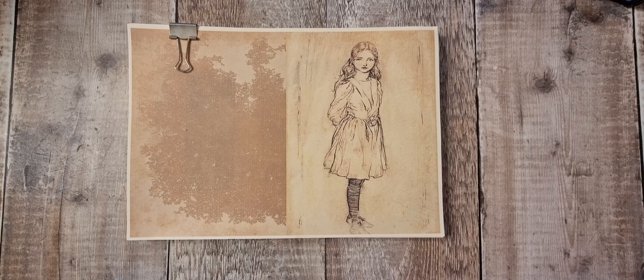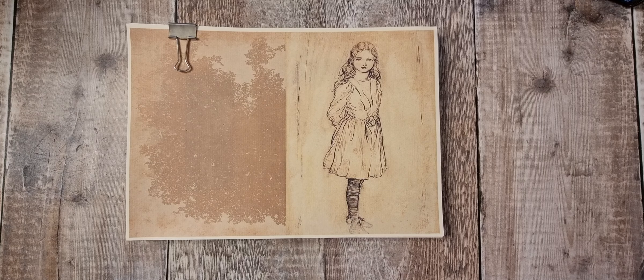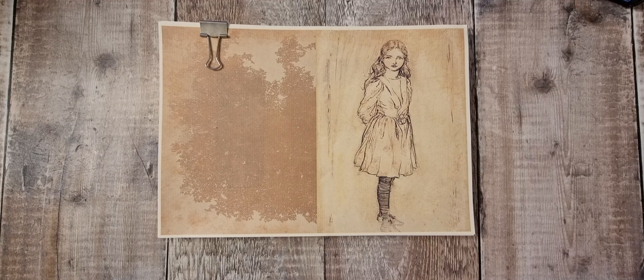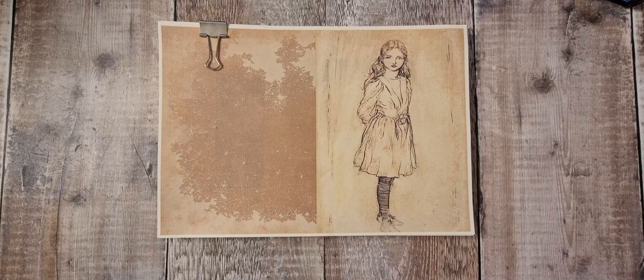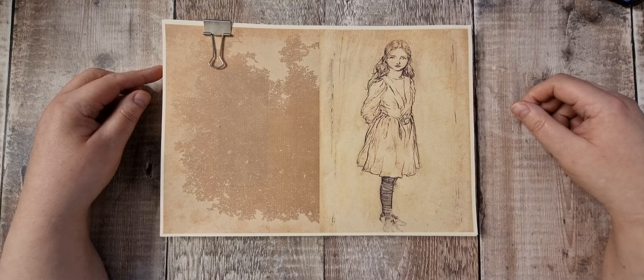Hi there and welcome back. Today I'm here to do something a little bit different. I've mentioned a couple of times that I've been working on something, and yeah, this is it. It's a collaboration with myself and Nanine at Collage Type. I wanted to create an Alice journal and she definitely saw my vision — we've been working very hard.